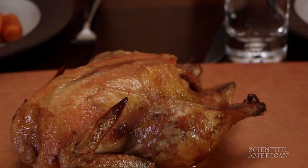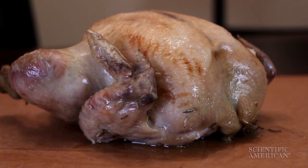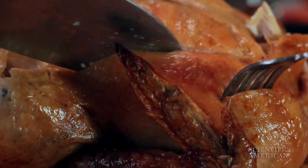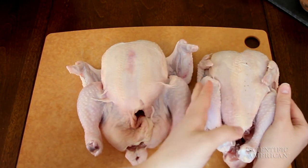You want crispy skin on your holiday bird, but maybe you're afraid to fail. Let science save you from a turkey fowl up. This is Scientific American. I'm Lydia Chain. If you crave crackly, crisp skin, you need two chemical reactions to go just right. We practiced on chickens, but you can use any bird.